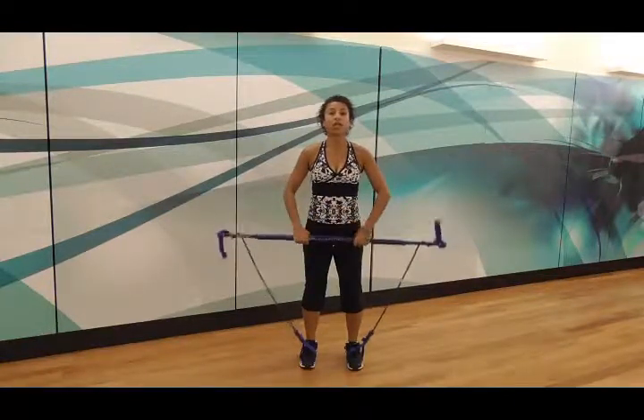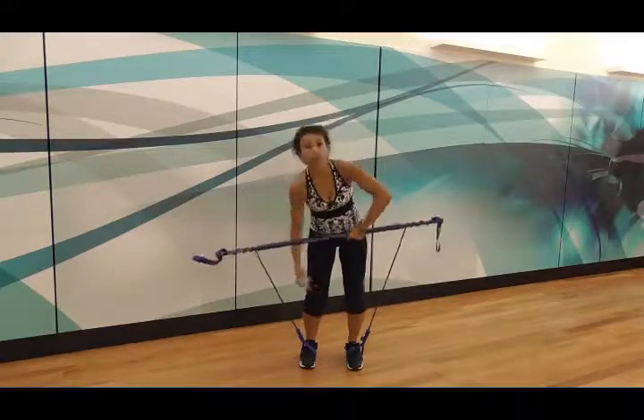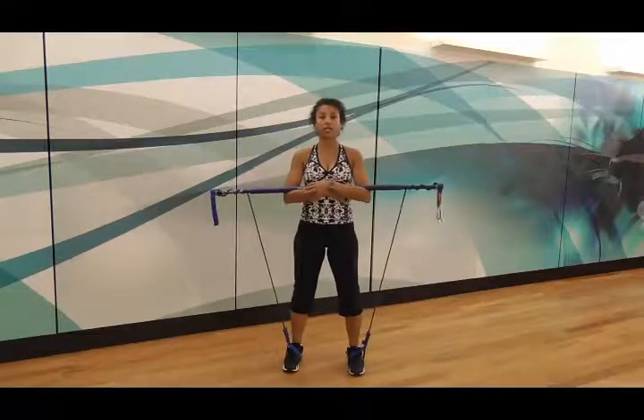So what we do is we actually start with the Gym Stick in the yoga position. We begin with the elbows underneath. So the first exercise is relatively easy.